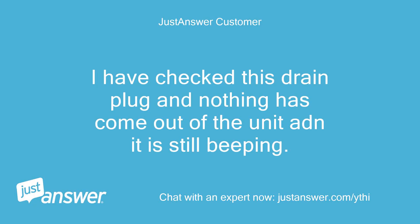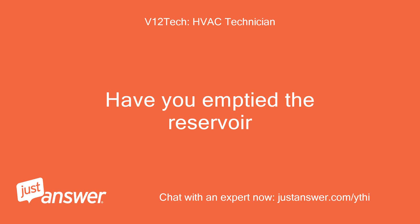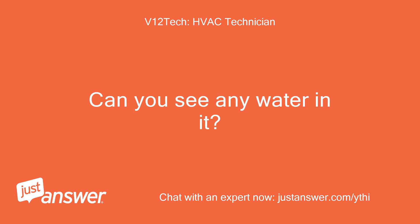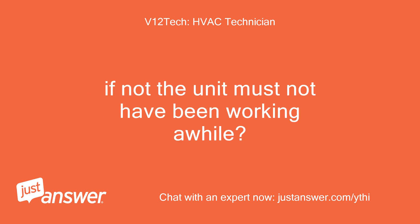I have checked the drain plug and nothing has come out of the unit, and it is still beeping. Have you emptied the reservoir? I guess you meant that by saying you popped the drain plug. Can you see any water in it? If not, the unit must not have been working for a while.